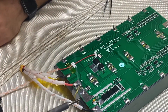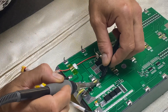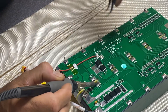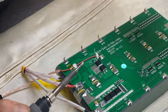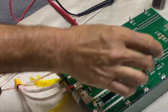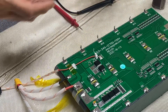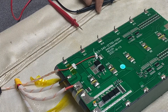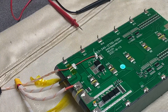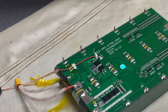I heard something pop, but it all checks out fine. It could have been the double-sided sticky tape just releasing itself — that was the popping noise. So we carry on doing this side and we'll see what mess we've made.